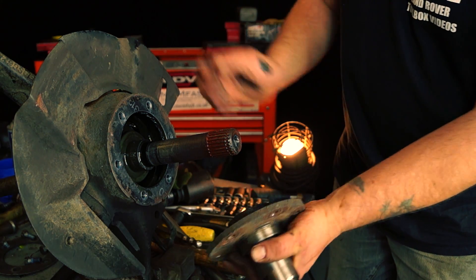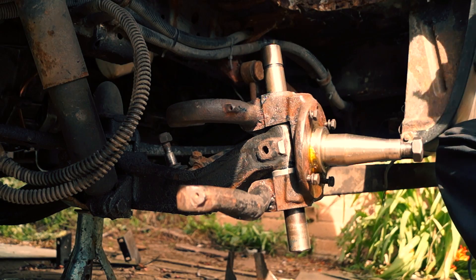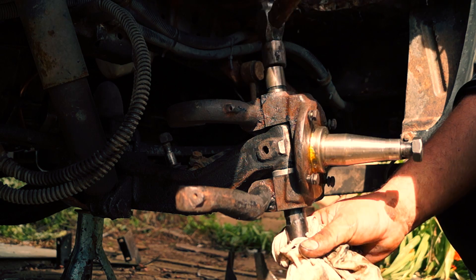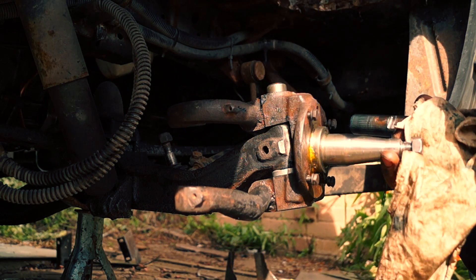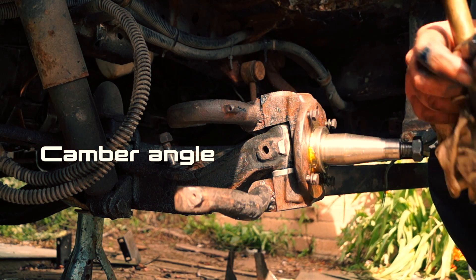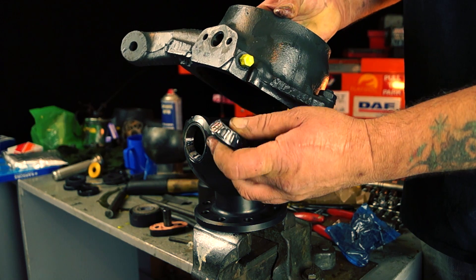You also have compound angles on the beam axle, or your swivel pins, which will be the same on your Land Rover — caster and camber. The camber angle is very clearly seen here, and the caster angle we will cover in more depth when we do a suspension lift tutorial.